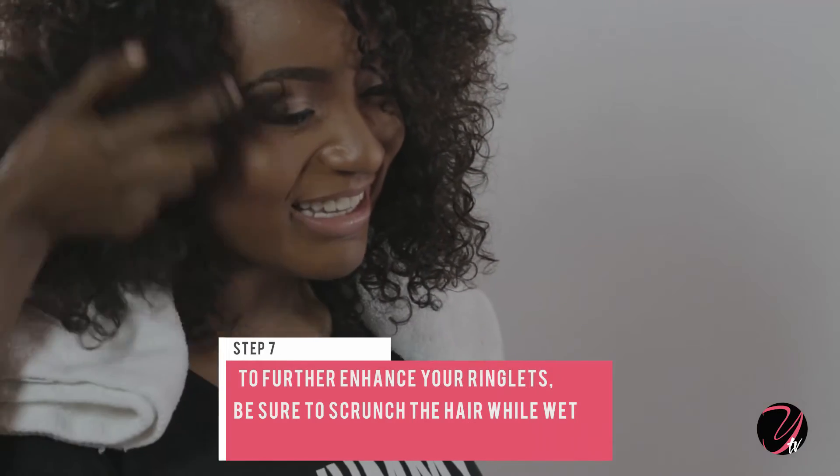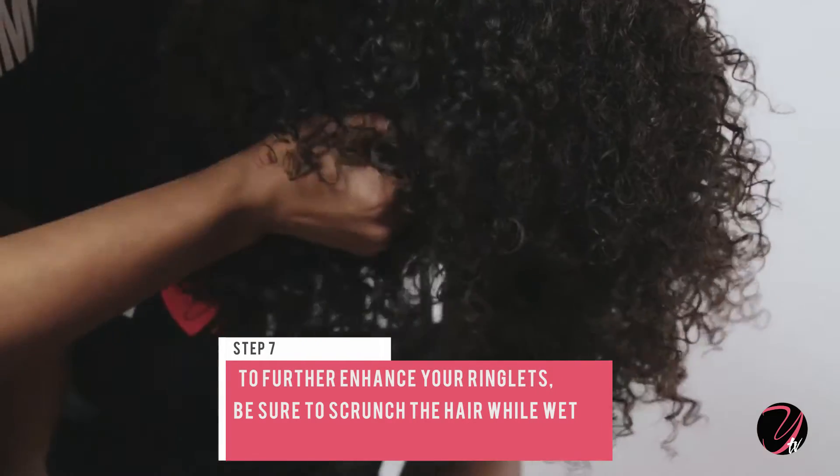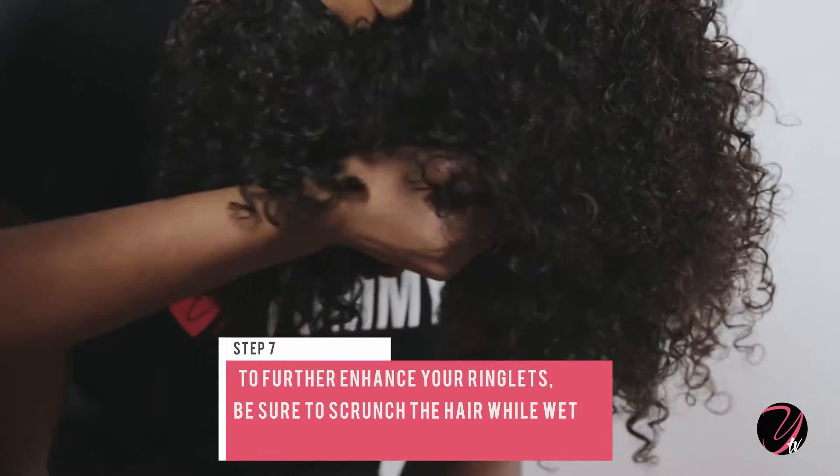Step 7. To minimize frizziness, resist the urge to touch your hair while drying and thereafter.